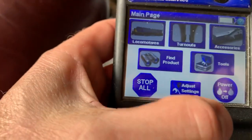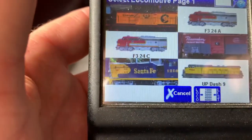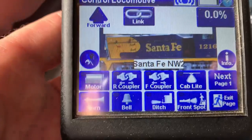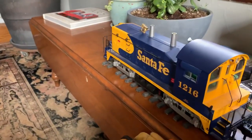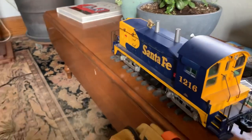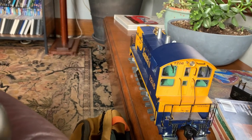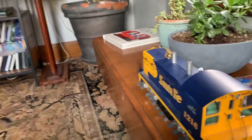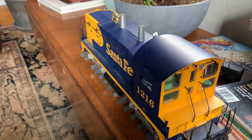We can exit page, go to Select Locomotives, and there she is — there's the picture that we wanted. We can select that picture and here we go. So that's how you get your own picture in.